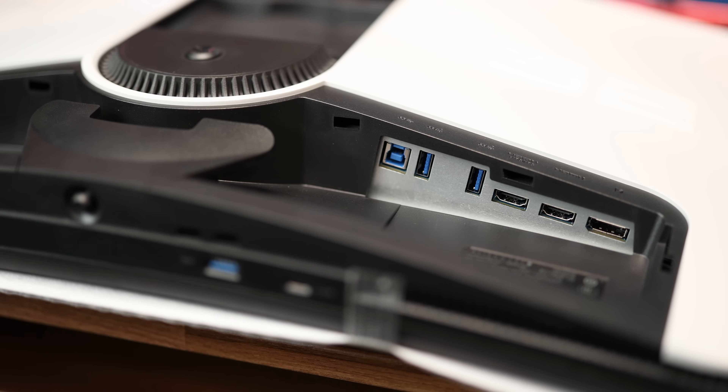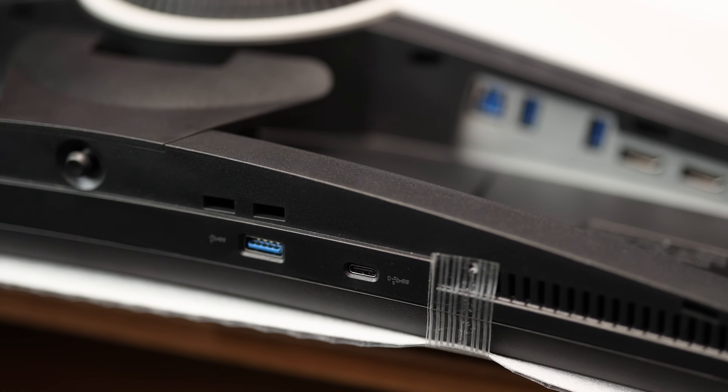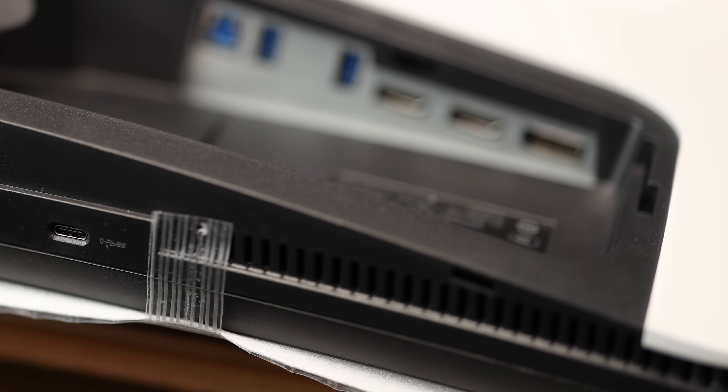On the right side, we have all your connections, which include a SuperSpeed USB Type-B upstream port, two SuperSpeed USB Type-A downstream ports, an HDMI 2.1 fixed rate link connection with eARC, an HDMI 2.1 FRL connection without eARC, and a DisplayPort 1.4 connection. We now have eARC on an HDMI 2.1 port, which means you no longer have to use a line audio out jack and can use a compatible soundbar. On the front bottom, there's another SuperSpeed USB Type-A downstream port and a SuperSpeed USB Type-C downstream port with power charging. While it might look like there are speaker grills on the bottom, these are more than likely vents, as the monitor has no built-in speakers.